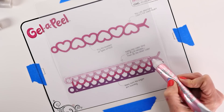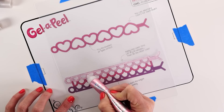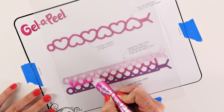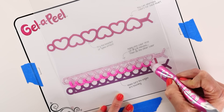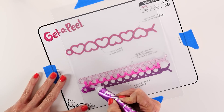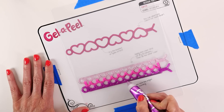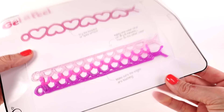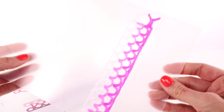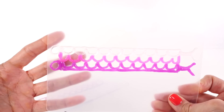We're going to start at the top and color right over the template onto our clear sheet. Once you finish the first color, wait about 15 minutes, then start with the second color — sparkle fuchsia. Every time I finish a color, I remove the tip, insert the plug, and cap it so the gel doesn't dry out. We finish with the sparkle violet, then very gently remove the tape, pull the plastic away from the template, and here is our cuff bracelet!